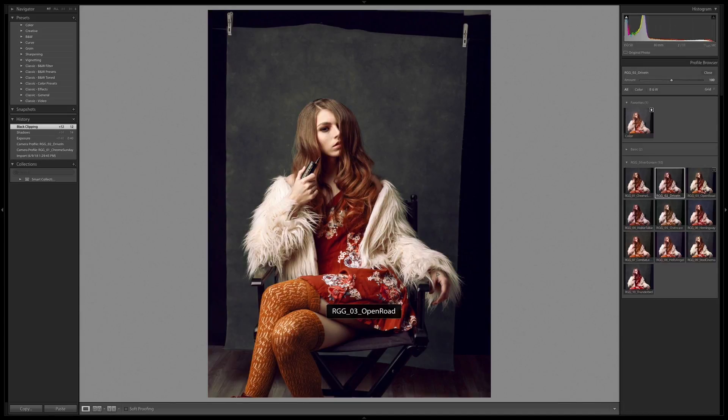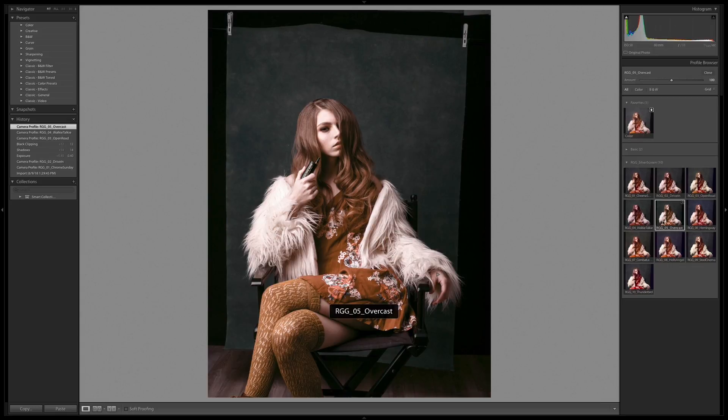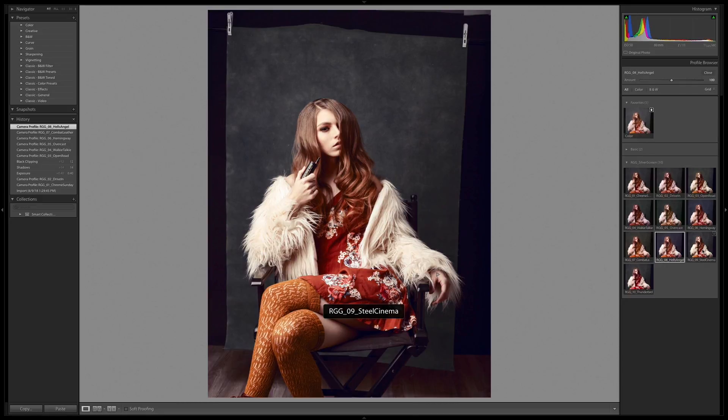I'm just going to open up the image just a touch. Now that looks better. Open Road has a bit of a green cast. Walkie-talkie is doing some interesting hue shifts in the dress. Overcast is a little bit more washed out. Then Hemingway, Combat Leather, Hells Angel, and Steel Cinema — that's beautiful. And Thunderbird.